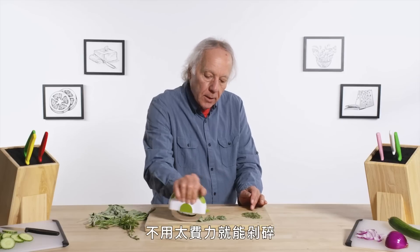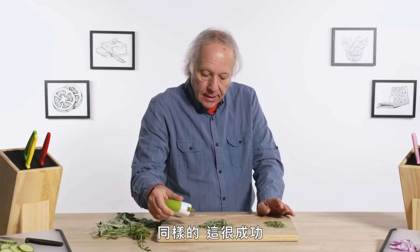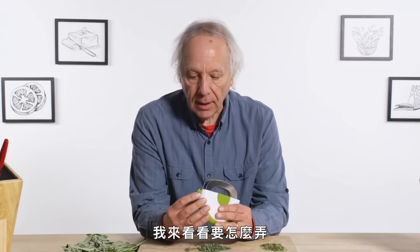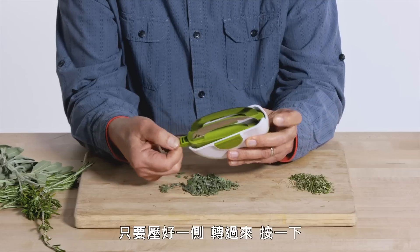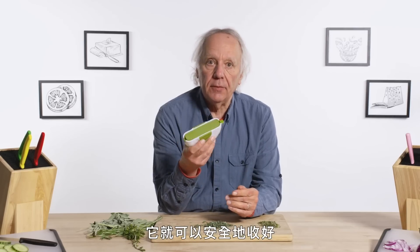The blades are pretty sharp — they're cutting this without much effort at all. Again, I would say success. These blades will fold up. Let me see if I can figure out how that happens — they will fold into themselves. Push from one side, spin this around, click it and it's ready to be stored safely.